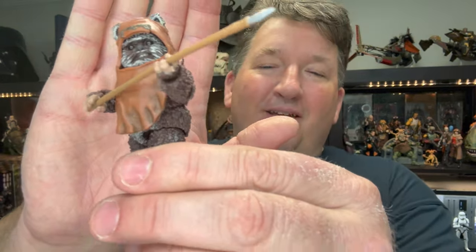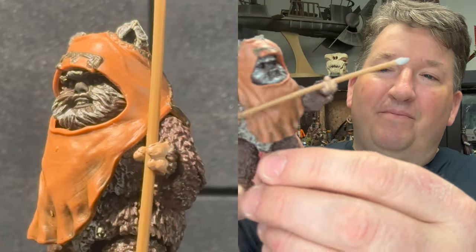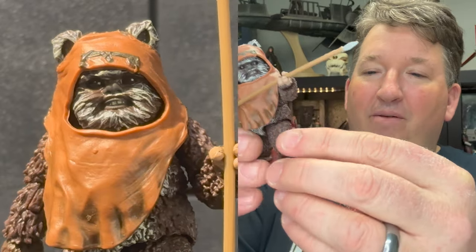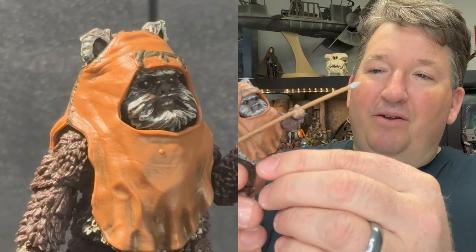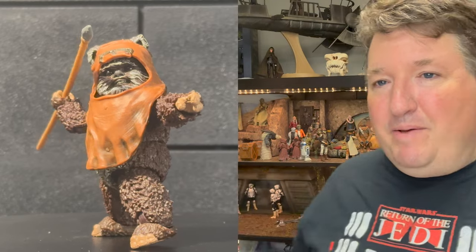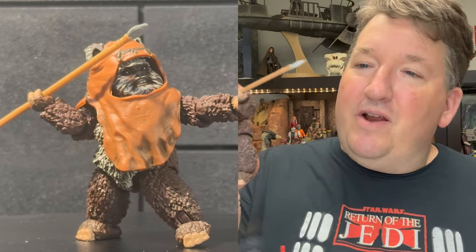Number five is a figure I've been wanting in the line for a long time — it's Wicket the Ewok. What a great little guy. Classic character from Return of the Jedi. I absolutely love this figure; I couldn't wait to get him once they announced him. Such a small little figure, but well done and well executed. Looks really good. Goes great in my Endor diorama. Just a classic character that I really wanted in the line, so I'm very excited to get him. Top five — Wicket.